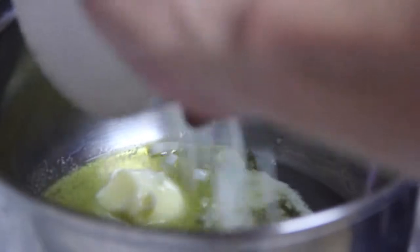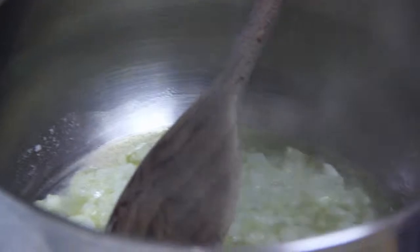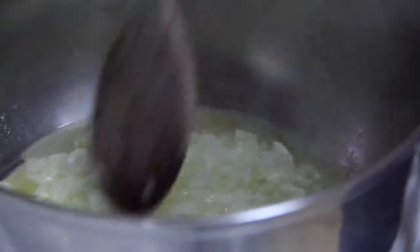20 grams of butter, two spoons of olive oil, and the chopped onion. If you have gas, just maintain medium heat, just on the top of medium heat — that will be fine.